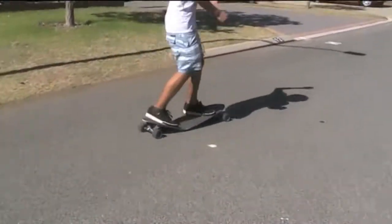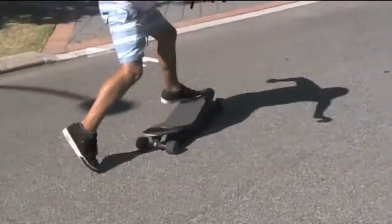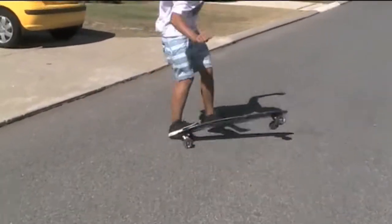It's got its brake — you can brake with it. Whoa! Nice trick! Only a little bit of bombing going on here. Going for a nice shove it.